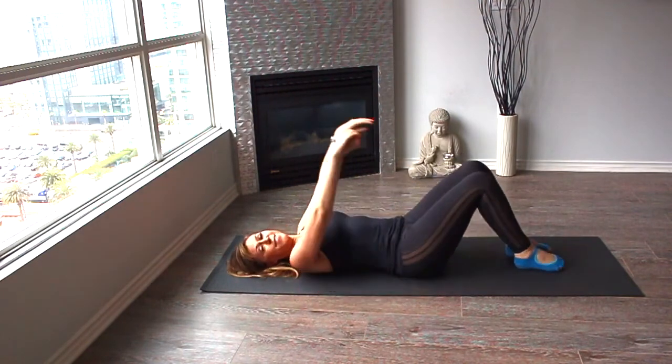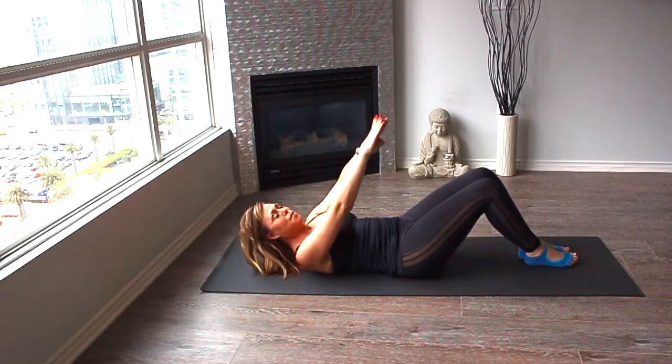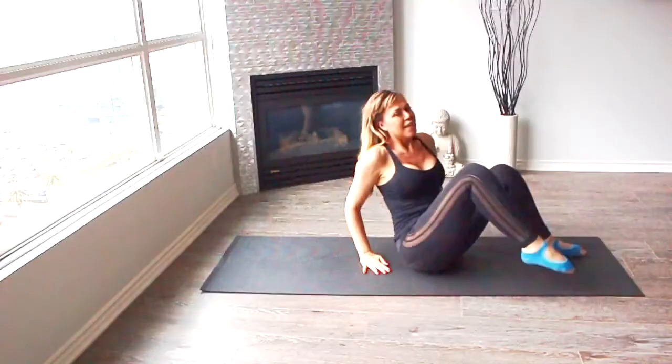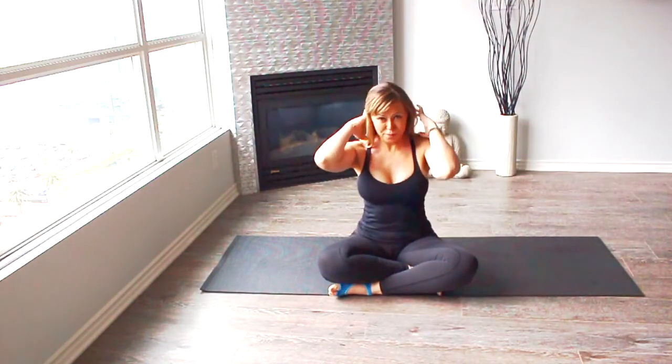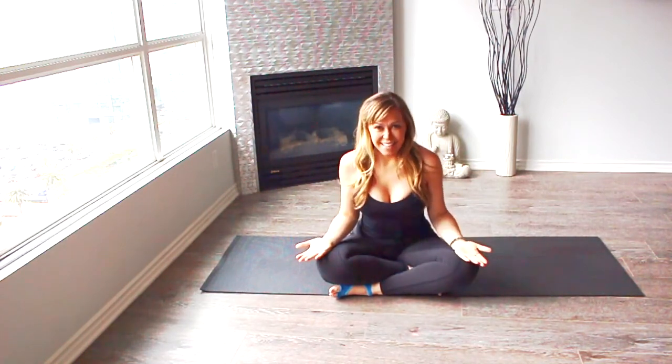And from here we're going to roll up. My hair must be a super mess, I'm sorry! So guys, this is the end of our session today. I'm looking forward to seeing you tomorrow. Have a great day. Bye!